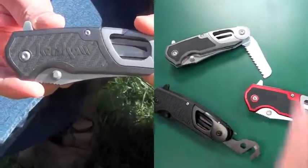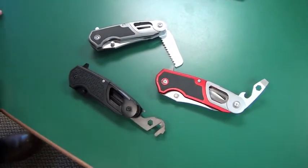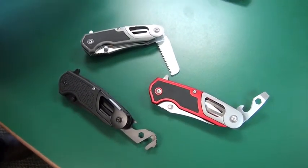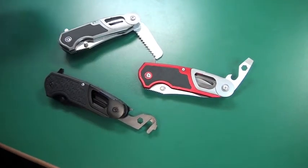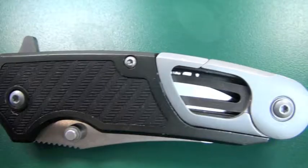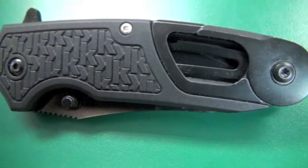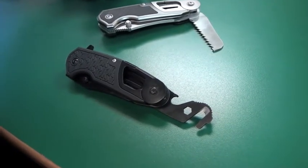So the Function series is our take on a knife-heavy sort of multi-tool concept — it's a knife first and foremost, but it has some cool other options and things you can do with it. We have three models: the Function DIY, the Function Outdoor, and the Function FR First Responder. The one you're looking at is actually an exclusive version we did for Walmart.